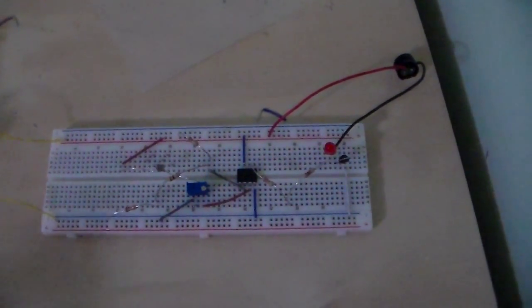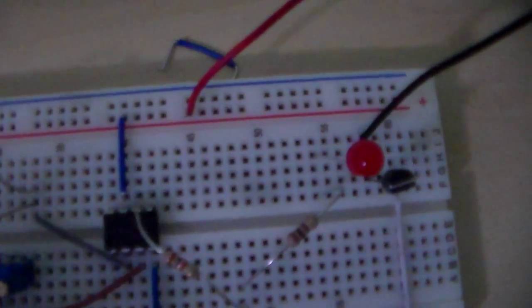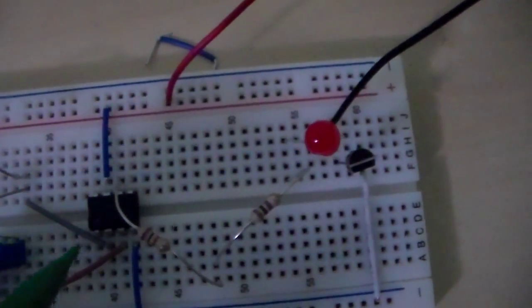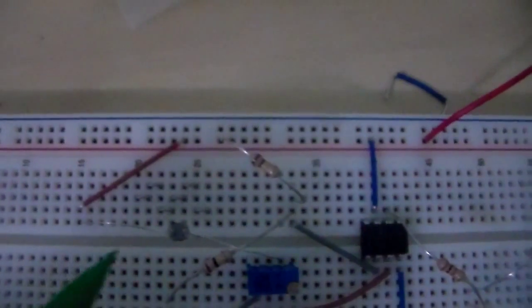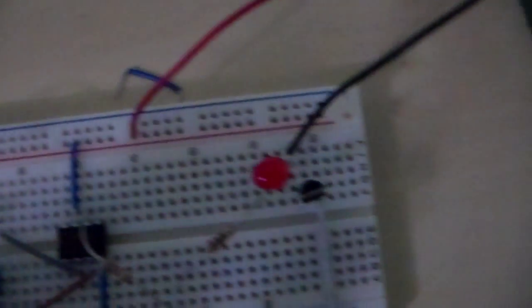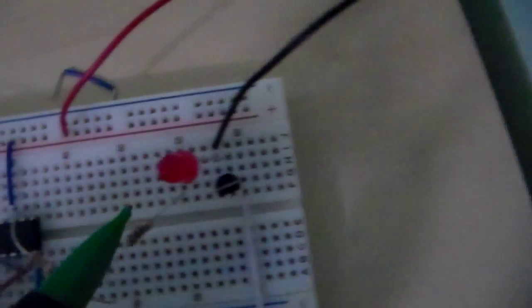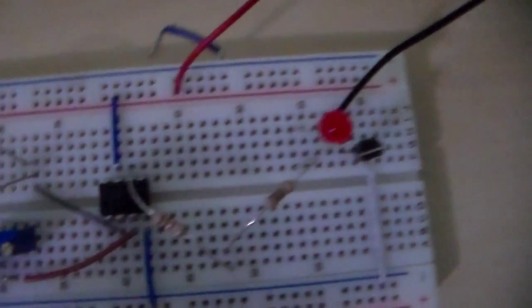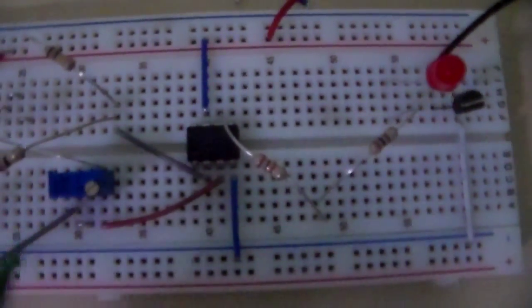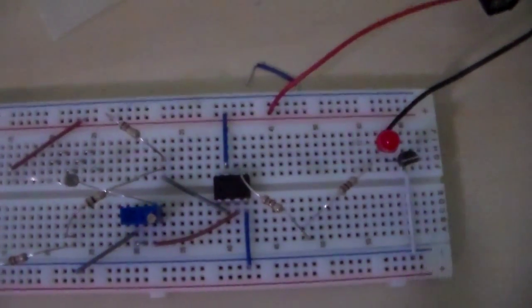It is comprised of a 356 op amp, a light-sensitive resistor, a transistor, an LED, a buzzer, a 10k variable resistor, as well as some additional resistors.